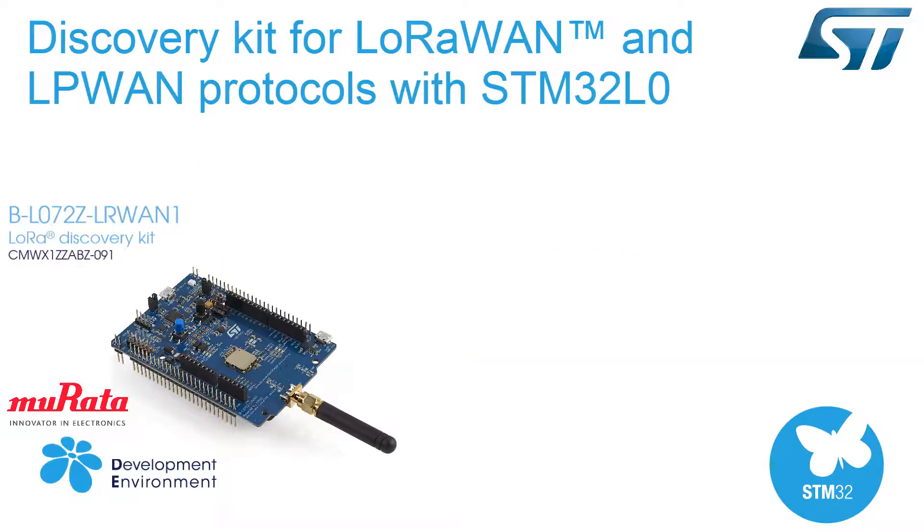The BL072Z LRWAN1 LoRa Discovery Kit is a development tool to learn and develop solutions based on LoRa, FSK, and OOK technologies. This Discovery Kit features an all-in-one open module CMWX1ZZABZ091 from Murata, powered by an STM32L072CZ and an SX1276 transceiver.